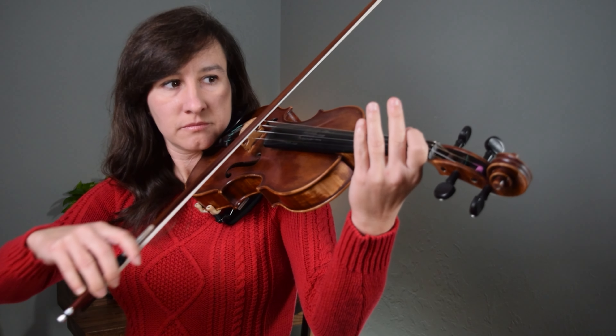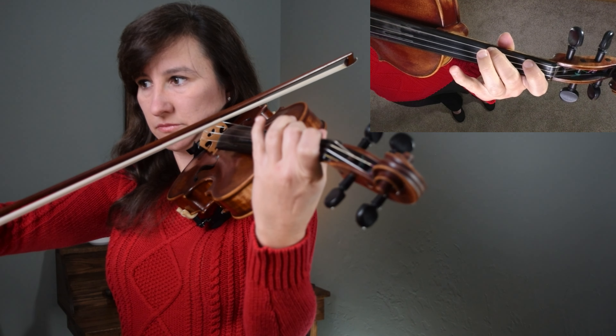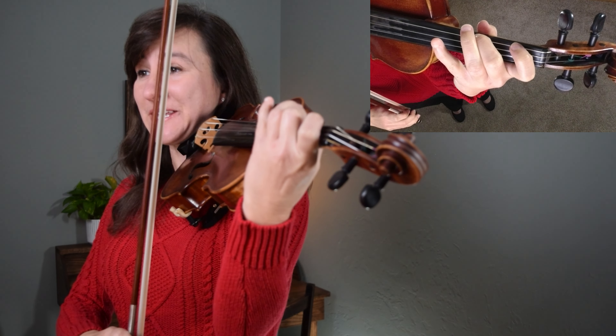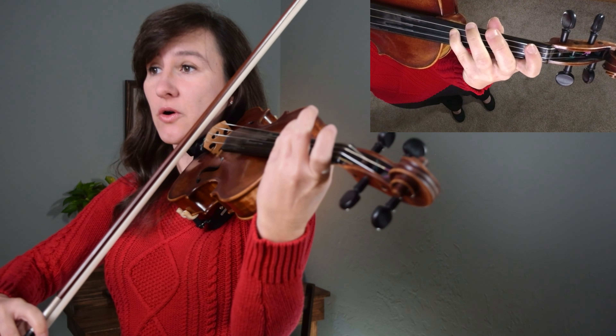In measure two, work on going all the way to the tip for that B. In measure four, save your bow because that's an up bow on a long note — you don't want to get all the way to the frog and have to cross to the A string from the lower half. I also want you to stretch and prepare for that fourth finger A while you're playing the B. Notice how while playing the B, your thumb moves up, your pinky stretches and gets ready, and your elbow moves forward a little. All of those things will help you get that stretch. Then you can place the fourth finger and get it close in tune — you can always compare it with your open A.